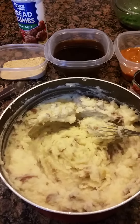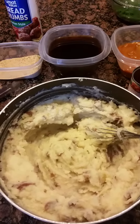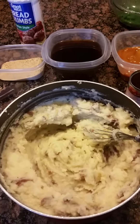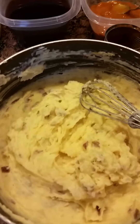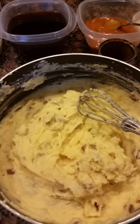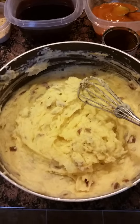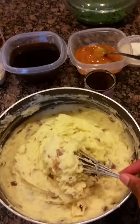Those whipped mashed potatoes are looking great. We've also added a tablespoon of minced garlic and sprinkled a little garlic salt and pepper. I've now added a half cup of sharp cheddar cheese and a half cup of mild cheddar cheese. Our mashed potatoes are done.